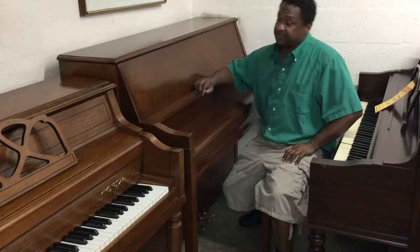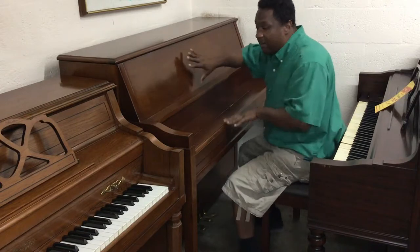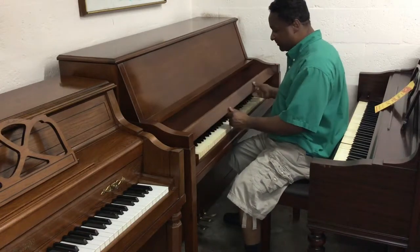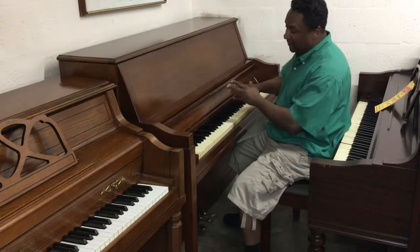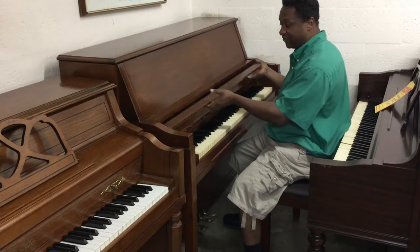Hi everybody out there, this is Chris Nicholson. Right over here, this is actually an awesome American satin walnut. This is a Salma console with the Bosses style fallboard. What I mean by Bosses style fallboard, it actually kind of opens up like on a grand piano.